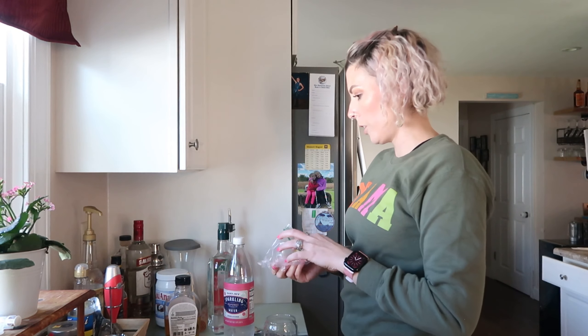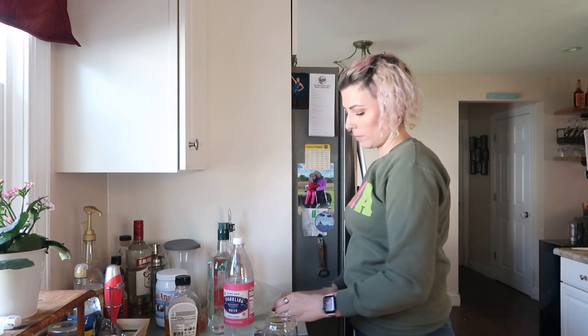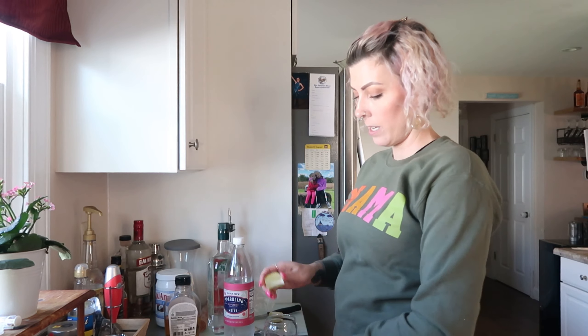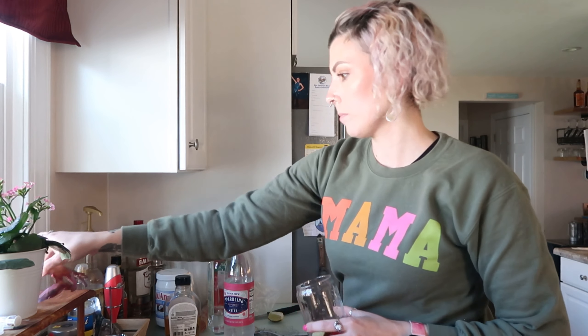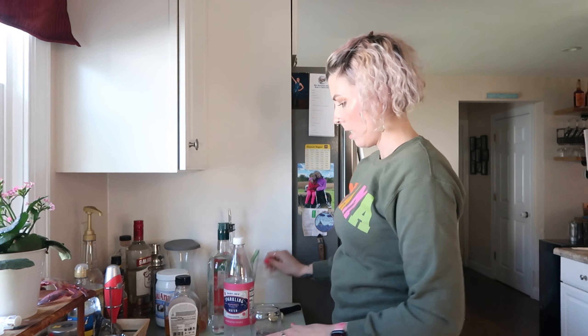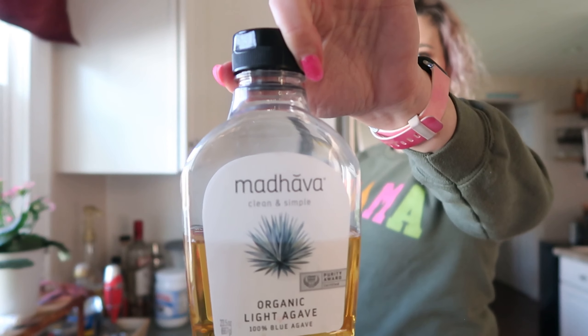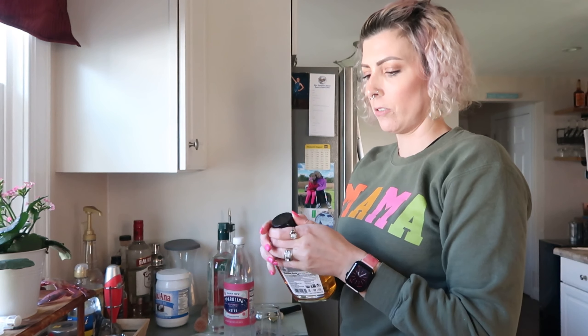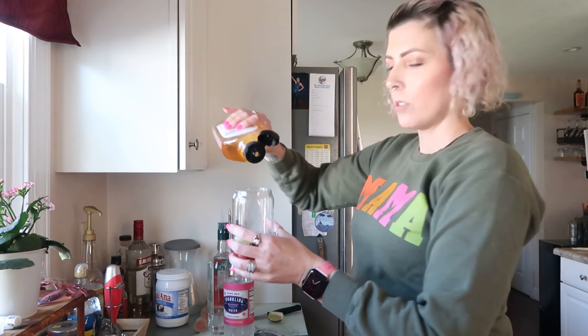Next I'm going to take about a quarter of a lime and squeeze that in there. Then I'm going to do a little squirt of agave — this is the brand that I like. I'm sure your grocery store or liquor store might have a different one, but I really like this brand.